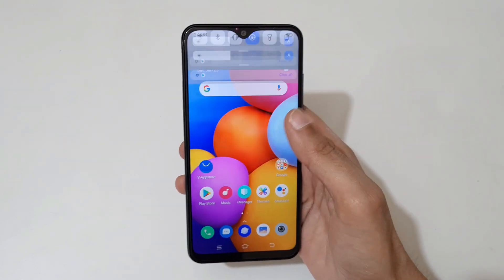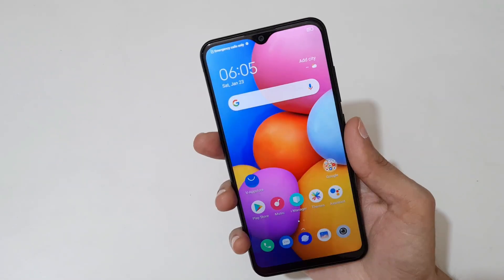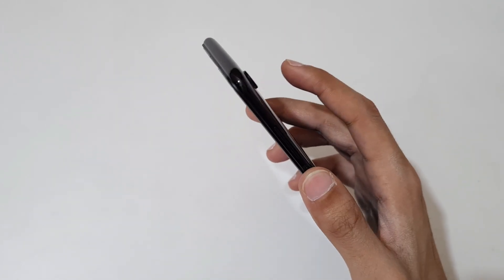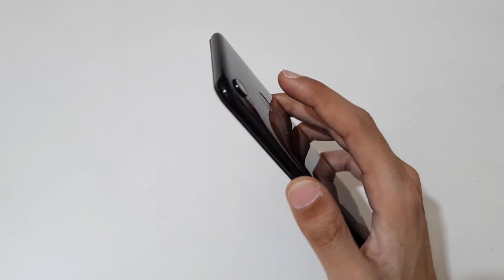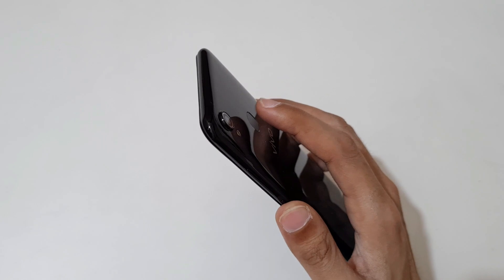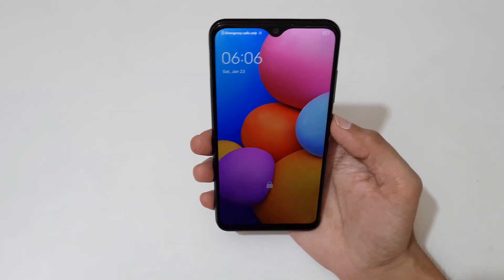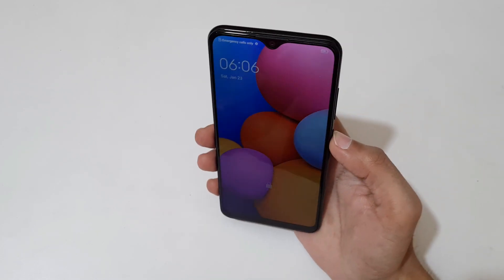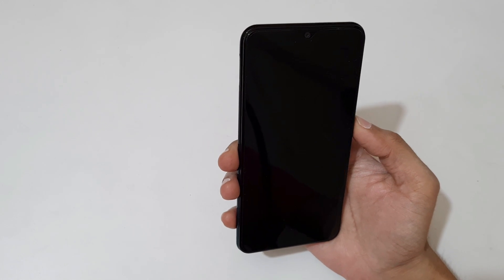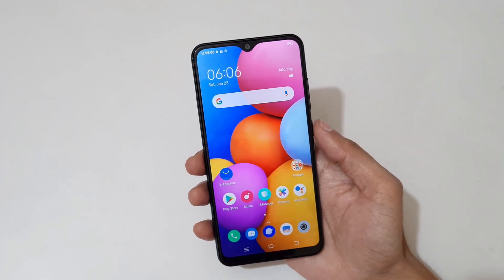Now let's check the rear-mounted fingerprint and face unlock performance. Place the finger — and it unlocks. Now for face unlock: look at the phone and it unlocks itself. The face unlock and rear-mounted fingerprint of this smartphone are really fast and responsive.